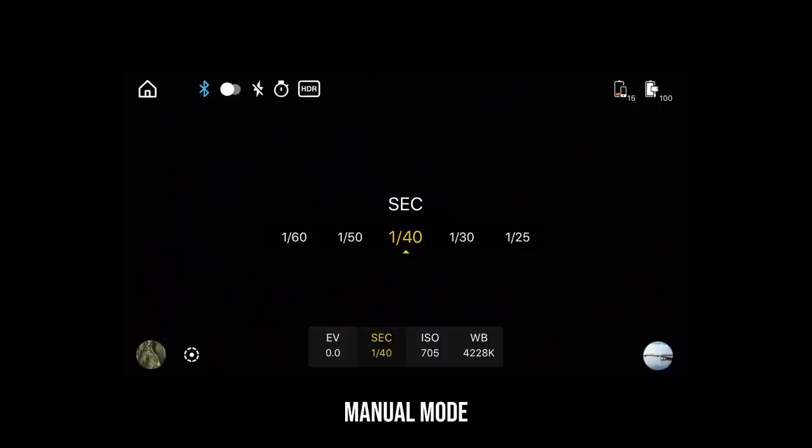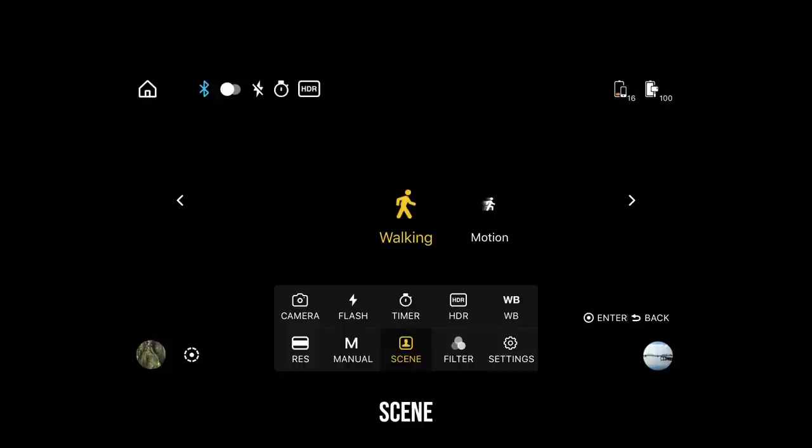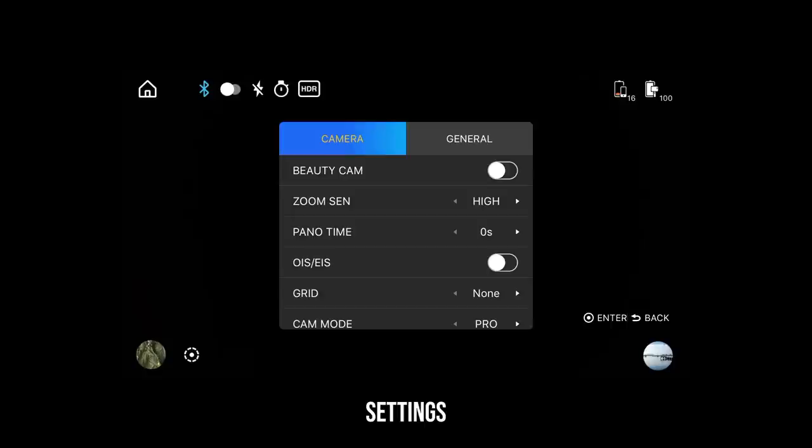The fifth icon is white balance, which allows you to change the color temperature depending on the lighting situation. The sixth icon is video resolution, which we already covered. Seventh is manual control — if you want full control of the camera settings, turn this on, and you'll be able to use the control wheel to adjust each parameter to your liking. Eighth is scene, which gives you two options: walking is selected by default for normal responsiveness, or you can select motion if you need the gimbal to react quicker. Ninth is filter, which lets you select a filter look to overlay your footage and image.